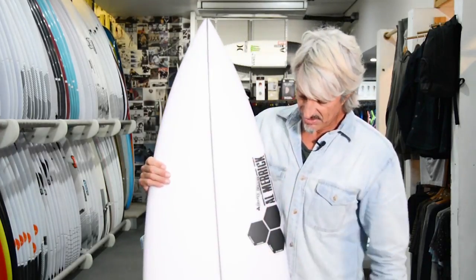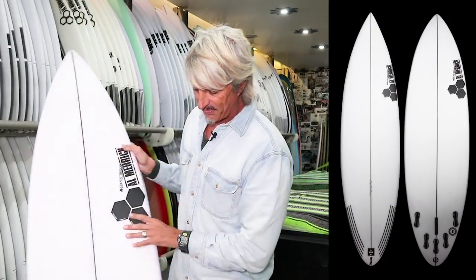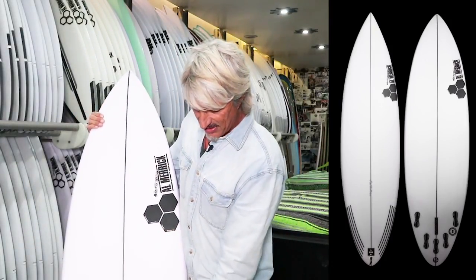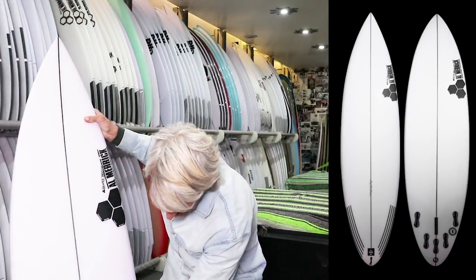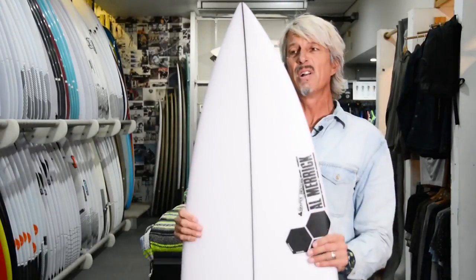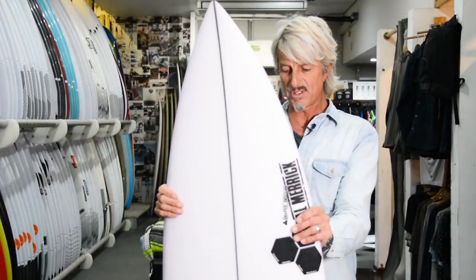It looks nice and fresh. It's got a nice black carbon-looking stringer, five-fin system, rounded pin tail. This one comes in at 6'3", 18 7/8", 2 3/8" — so more of a traditional style step up.